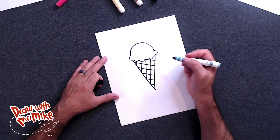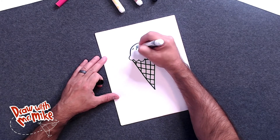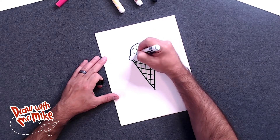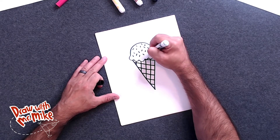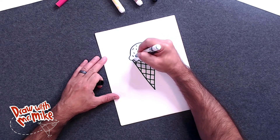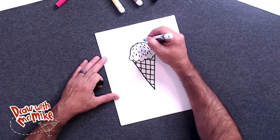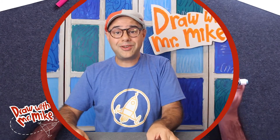Now we can add sprinkles to the ice cream cone just by adding short lines. So let's do sprinkles. You don't have to use black to do this — you can use any color you want. I'm just showing black to make it easy for you to see. Then you can go back and color your ice cream cone when we're done. What I like to do is not keep all of the sprinkles within the ice cream scoop, because sometimes sprinkles sit on top. So you can have the lines go off of the ice cream scoop, like they're sitting on top of the ice cream. And just like that, look at that — we made an ice cream cone!